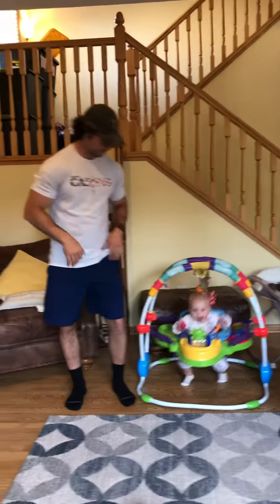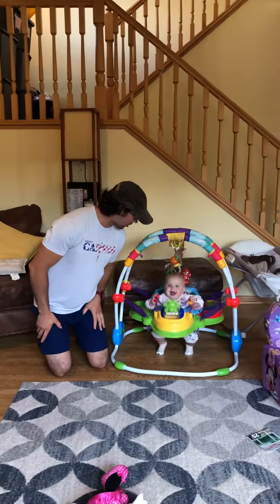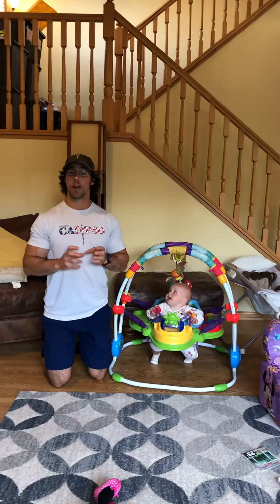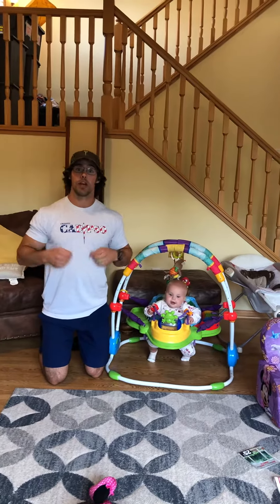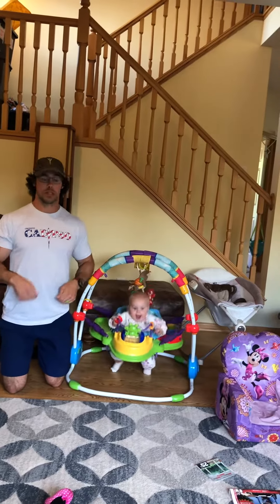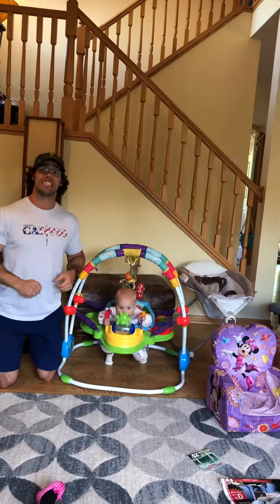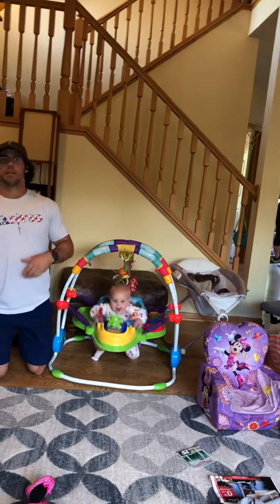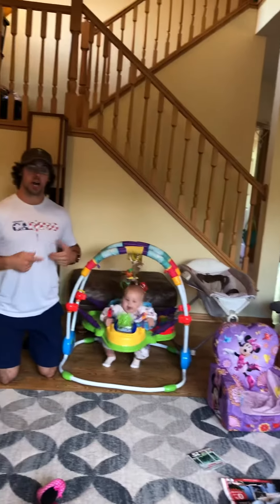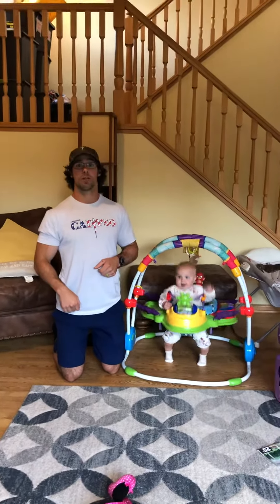Here's what it is. The workout is an 800-meter run. Then you'll come in — we've got 100 double-unders, 50 burpees, another 100 double-unders. Then we go out for a 1,600-meter run, so a mile. Then we'll come back in: 100 double-unders, 50 burpees, 100 double-unders, and then one final 800-meter run.